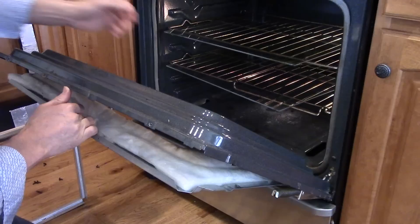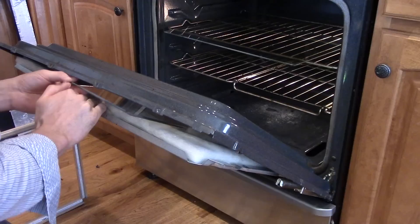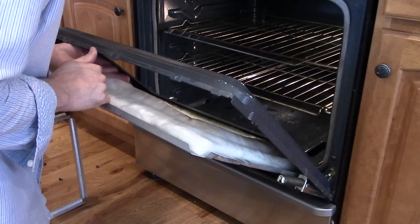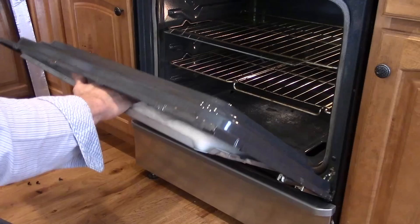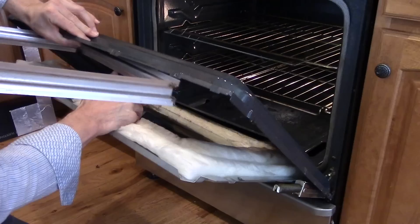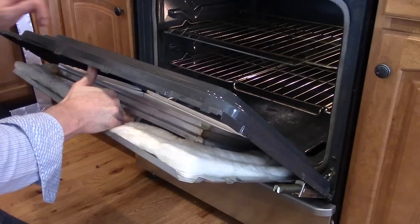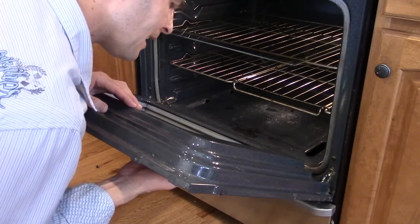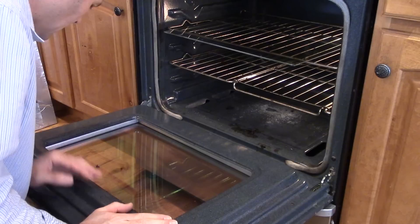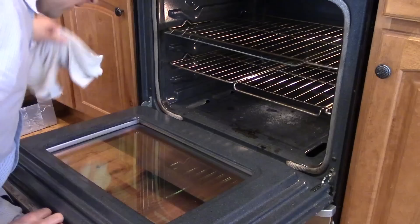Once you feel like you've got the glass clean enough, you can go ahead and start putting it back in. I'll just have it on the trays there — it's an easier way to hold it. The bottom piece goes in first, and I can see it's pinching a little fiberglass, so I'm going to push that out of the way. Now the metal frame goes on. Once you get the bottom one in, again check for fiberglass coming out in the way and push it back, and look for dust or debris that might have fallen onto the glass.